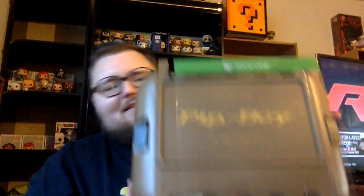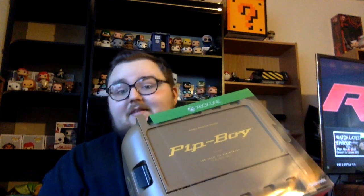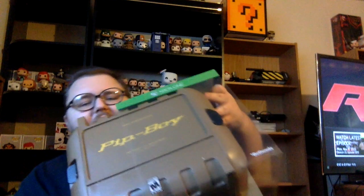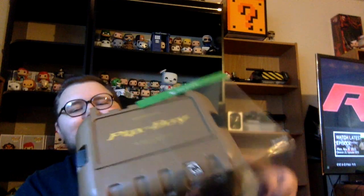We got the Pip-Boy edition of Fallout for Xbox One, because I am an Xbox One gamer. I do have a PC and I PC game occasionally, but I spend most of my time whenever I game in front of the TV. So I got it for Xbox One. This case is awesome — it's high quality.